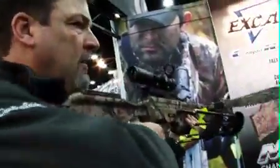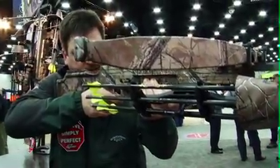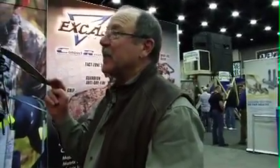It shoots like a cannon, and it is even quieter than the XO series. The balance is superb. The scope — it's a new TacZone scope. It's an illuminated crosshair with markers out to 60 yards to exactly match the trajectory of the bow. It's got a 30-millimeter tube for maximum light gathering, and it's a compact scope — quite small.